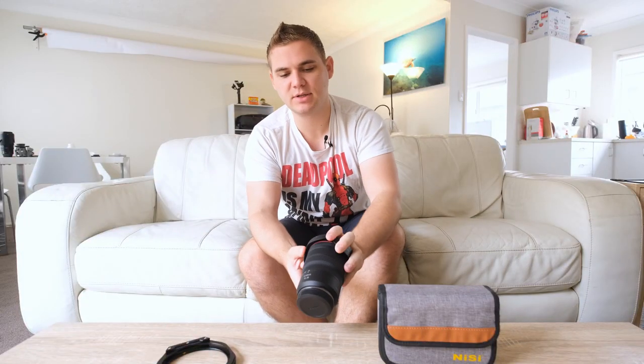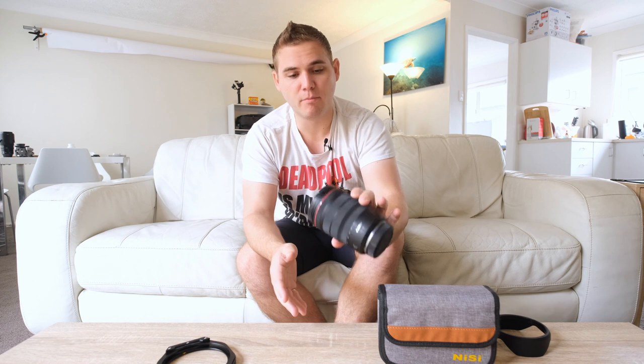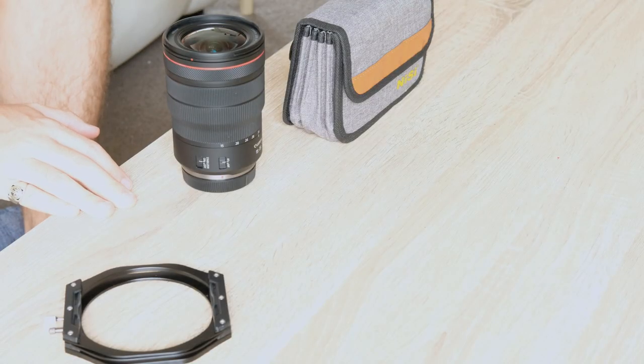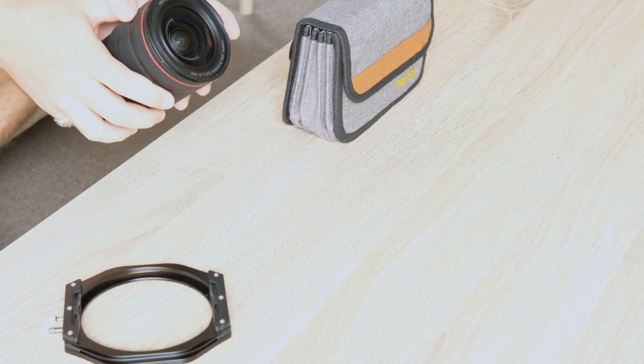Our example lens for this video is going to be the RF 15-35 IS F2.8 L series lens. This is a monster of a lens — incredibly sharp, incredibly well-built. This isn't a review; this is just to use it as an example. The filter thread size — and this is the main thing you're looking for when looking at filters — is 82 millimeters. That's the screw thread size we need to attach, and it determines the type of filter system we use.